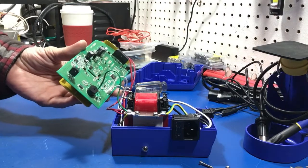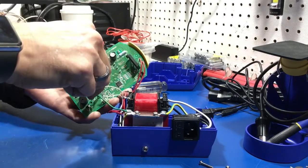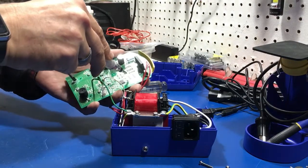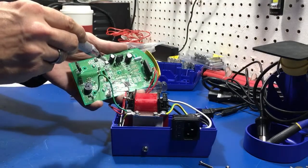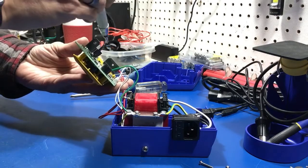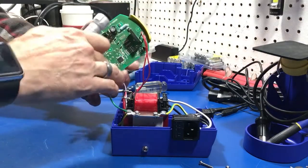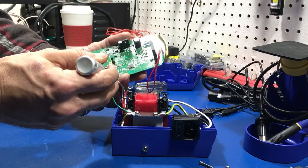All the screws seem fairly tight — let's double check them just to make sure nothing's loose. Really clean assembly job. The resistors are nice and clean, very nice clean soldering — really impressive. One adjustable pot there which is actually sealed up. Nichicon caps: we've got a 50-volt 200-microfarad cap and a 50-volt 100-microfarad cap.